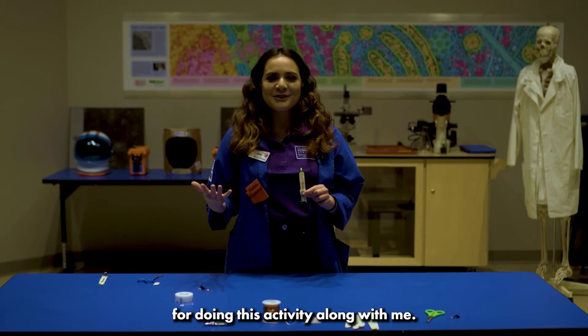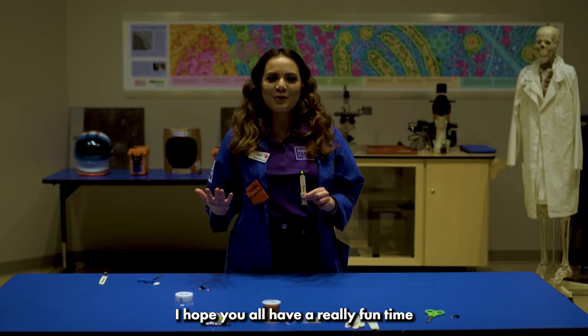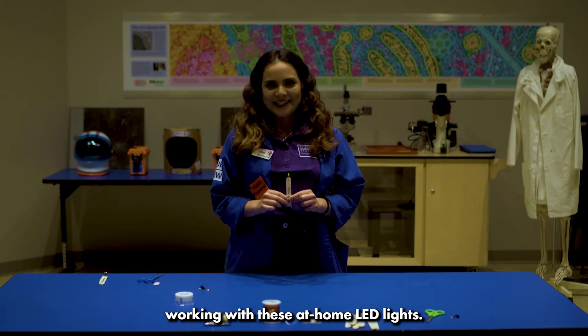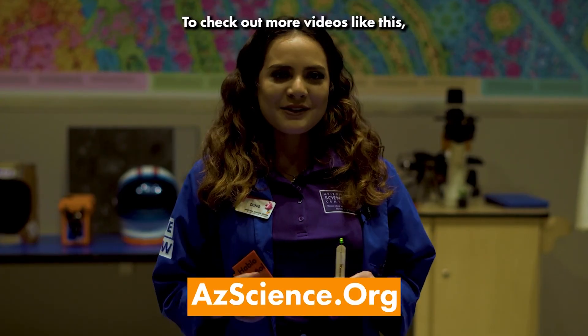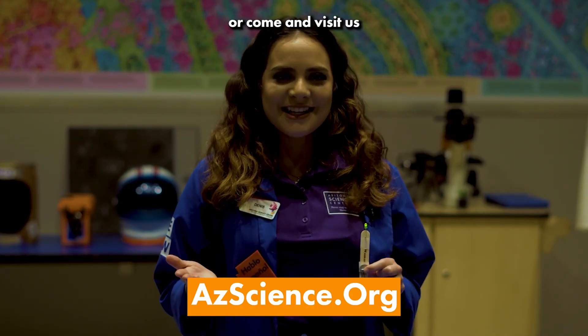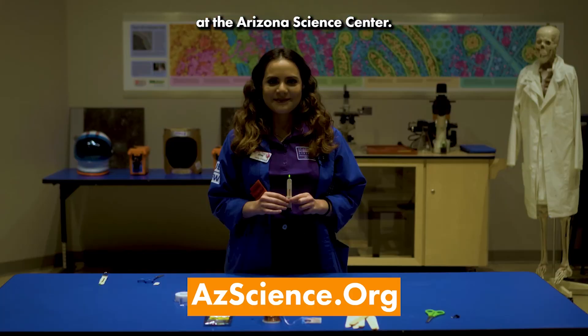Thank you so much for doing this activity along with me. I hope you all have a really fun time working with these at-home LED lights. To check out more videos like this, go to azscience.org or come visit us at the Arizona Science Center. Thank you!